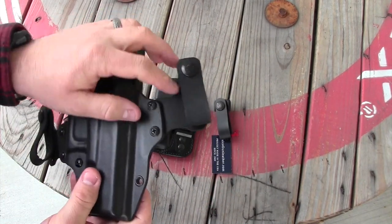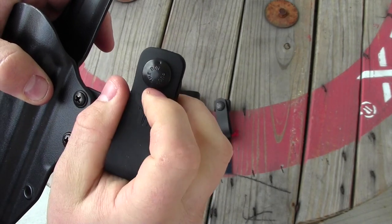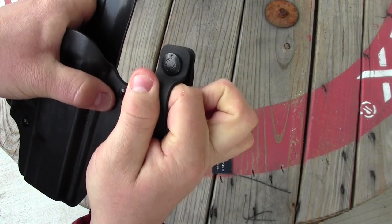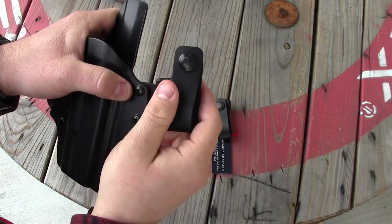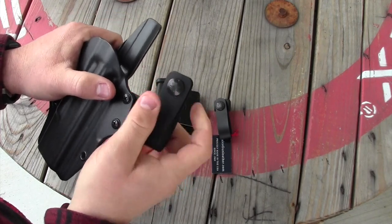I wish that Galco had included a single-directional snap system like you see on these Blade-Tech snaps. This is a pull system — a snap that is single directional — so you cannot open it from the side; it would break before it opened. You have to pop it down, which makes for a much more secure attachment system. I can't believe Galco isn't doing that — it's an oversight on their part.